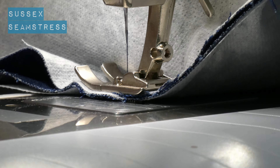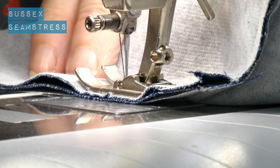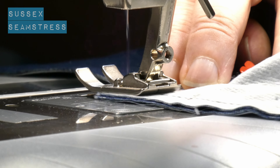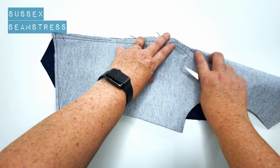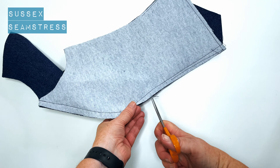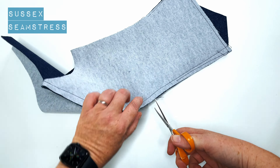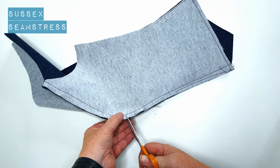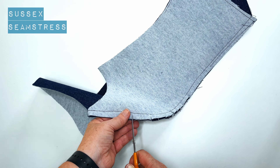So easing that bust layer in. I'm just going to lift that foot up to help ease the fabric in, because it's quite a tight curve. There we go — one curvy seam. Now I'm going to snip into those curves so that when I press it open it lies nice and flat and creates a really lovely shape over the bust. Remember, the tighter the curve, the closer together you want those snips to be.